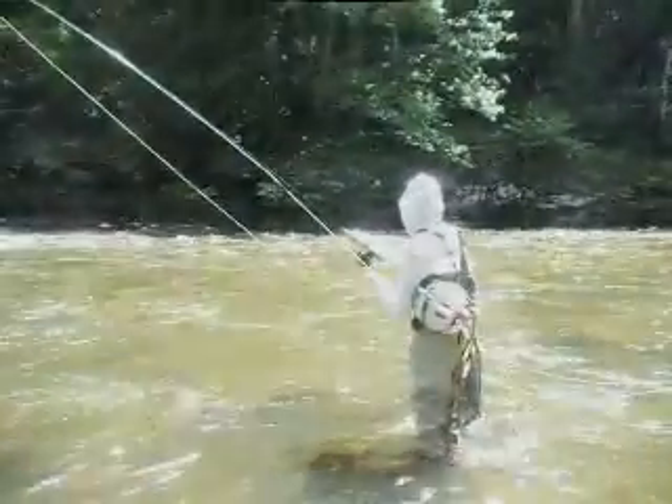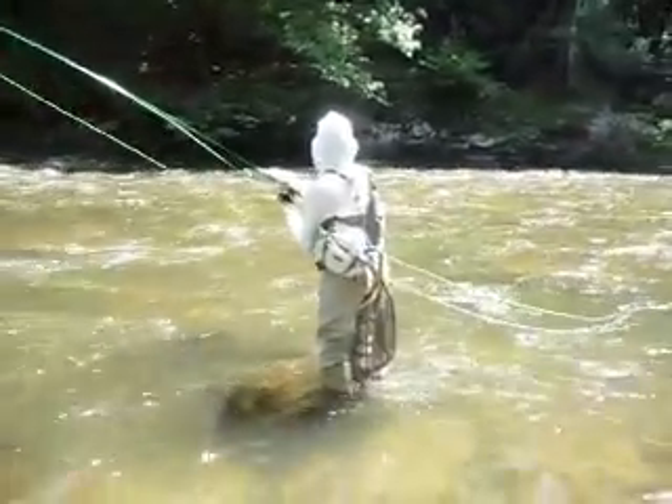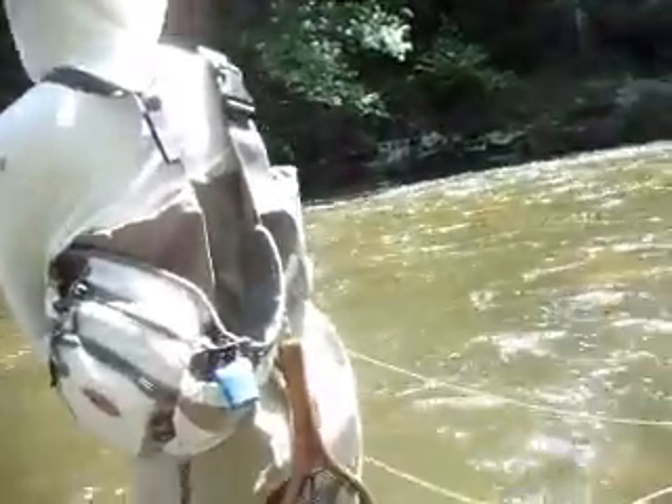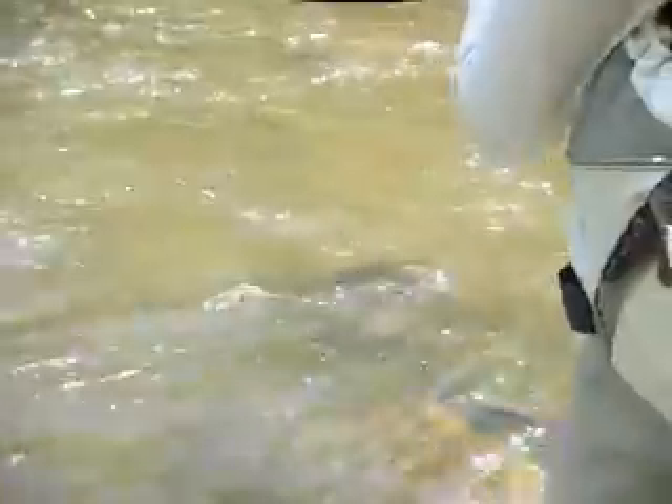First fish that's actually hooked. Let him run if he wants to run. That's a nice fish, nice fish. Just try to reel him in, keep the line tight, and reel in with the other one — get rid of that slack line.